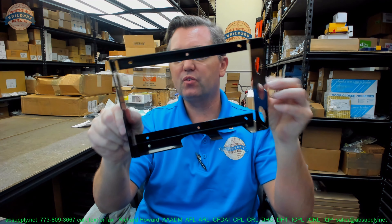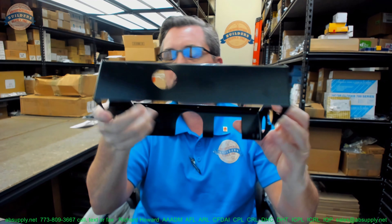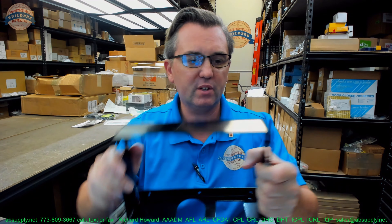Hello, my name is Rich Howard, owner of Architectural Builder Supply, and this video is to bring you a closer look at the Pyrochem 550853 MB-P2 Control Head Mounting Bracket. This video is to simply serve as visual and dimensional evidence of the item.